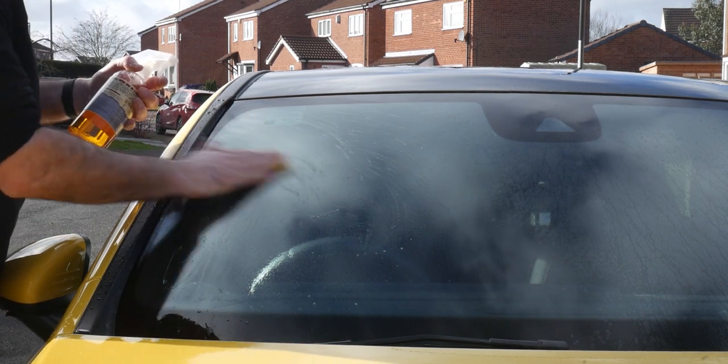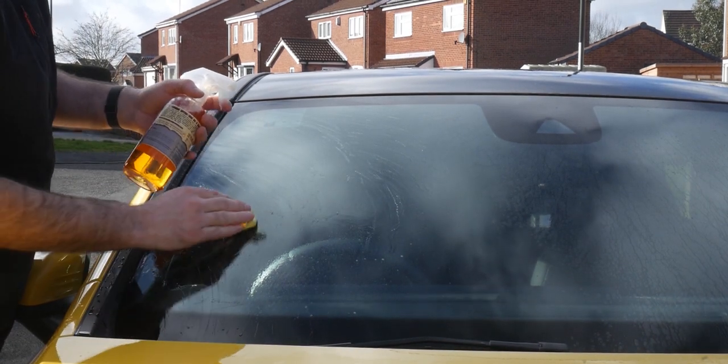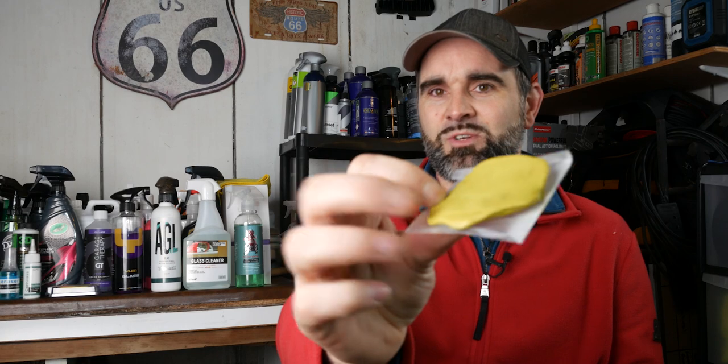If you've never clayed before, claying the glass is normally what I suggest first. Use a traditional clay bar with soapy water or clay lubricant, start on the front window, and clay all the contamination off the glass. This will get you almost pristine glasswork, and it's a great way to practice claying for the first time.